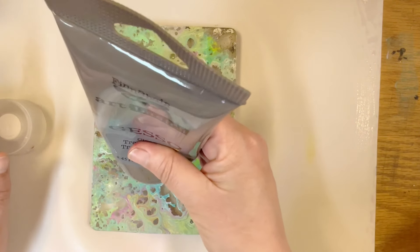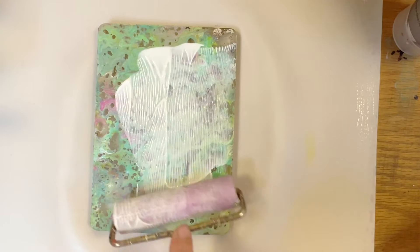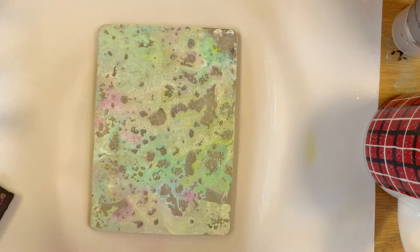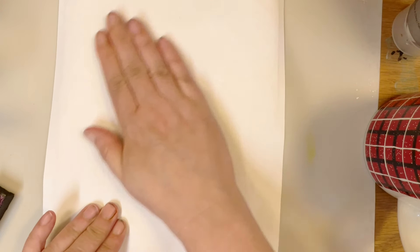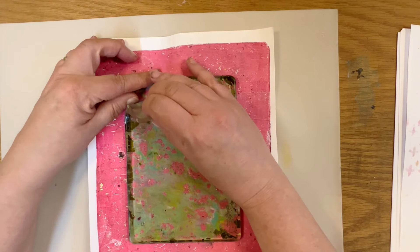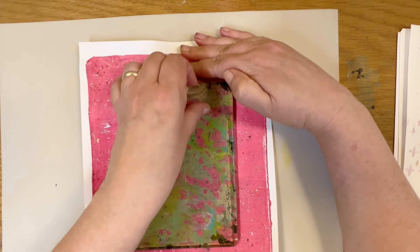I'm going to use clear gesso. We're going to put this down here and let it thoroughly dry and see what we get. There is an awful lot of paint down here, so I'm going to have to do this kind of carefully.